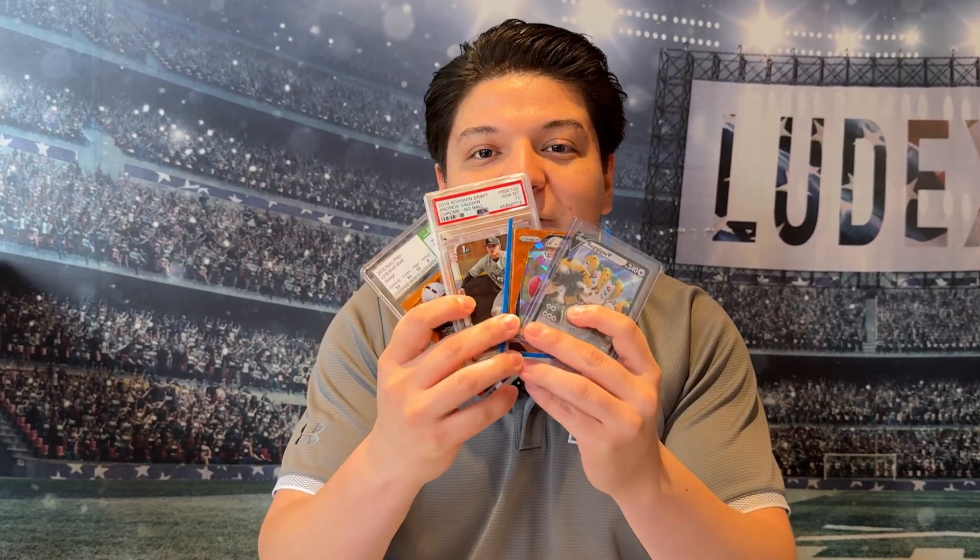I'm Saul from Ludix, and in this how-to video, we'll cover everything about scanning your cards using the Ludix app.